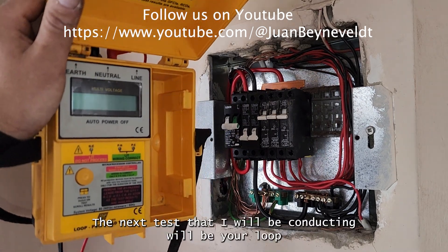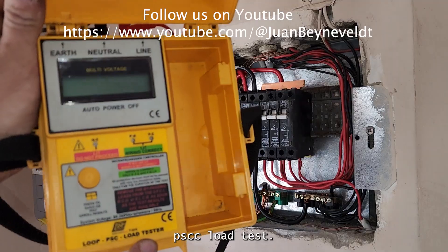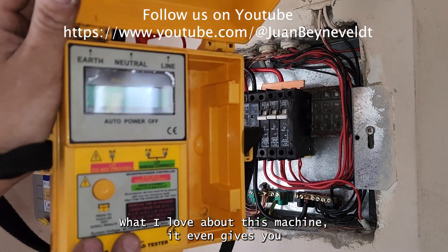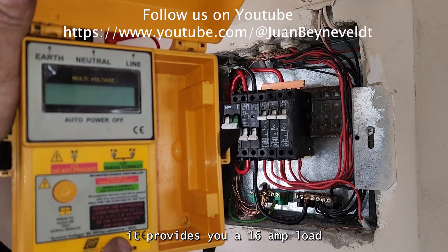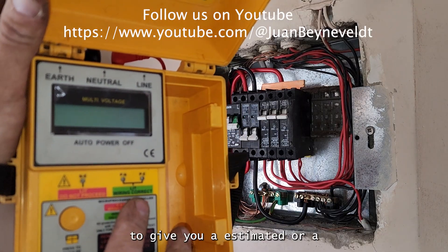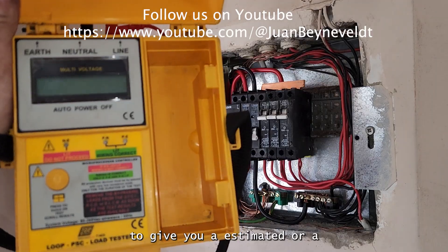The next test I'll be conducting will be using your Loop PCC Load Tester. What I love about this machine is it provides you a 16 amp load to give you an estimated mock-up volt drop.